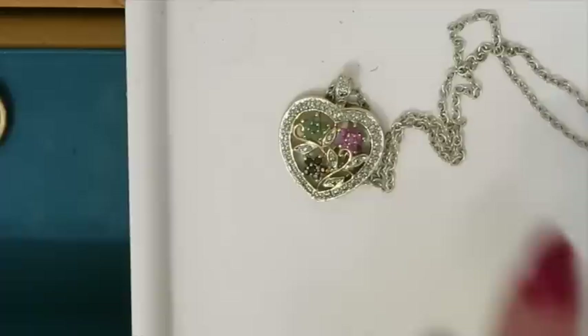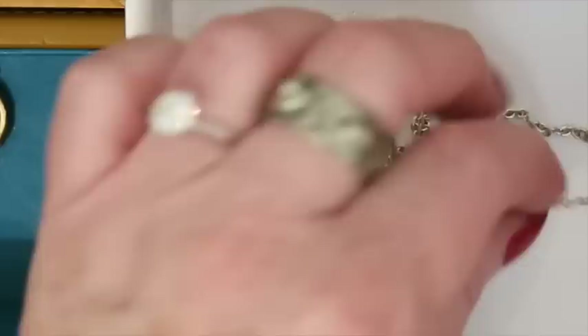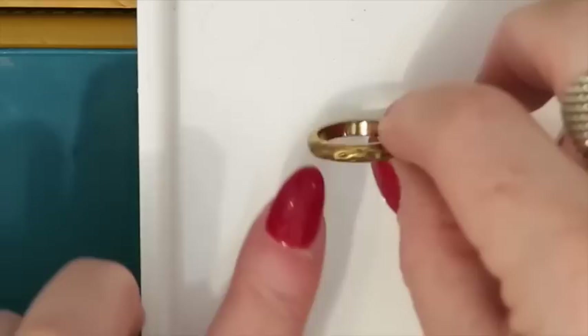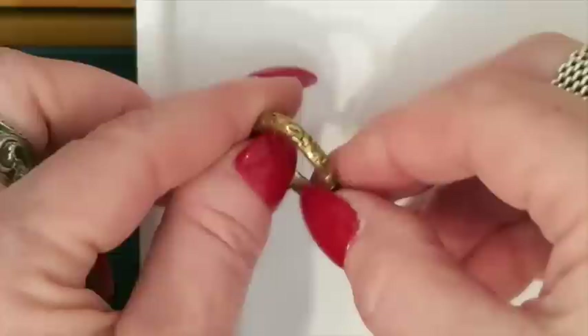This is a really nice one — it's vermeil. The necklace is silver and it's gold over silver, really pretty, but there was only one earring. So this will go for me to list. Then there's a little ring here — not magnetic, but it looks really divoted and there are no marks in it. I doubt it's gold or silver, but I'm going to put it in my to-test bag.